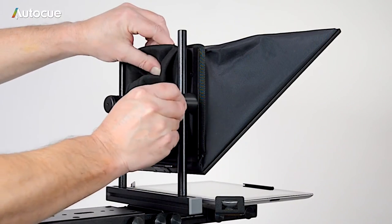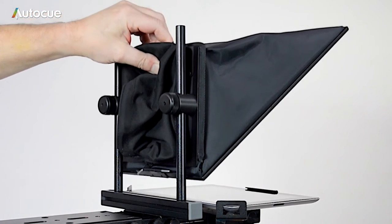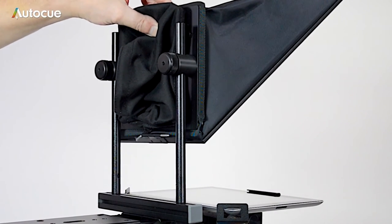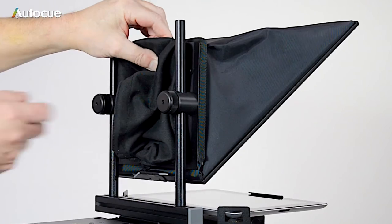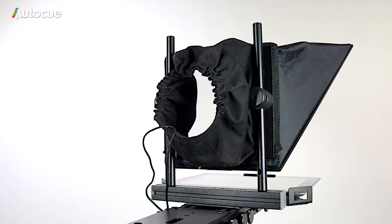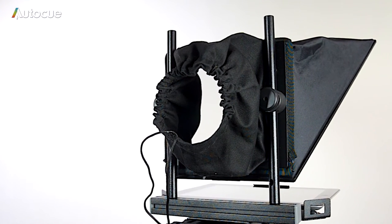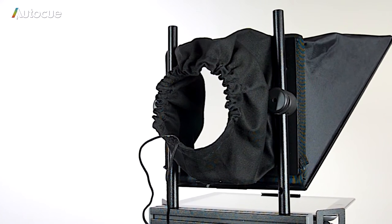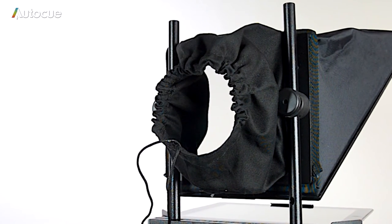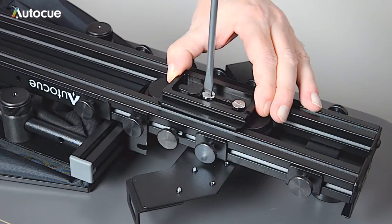When you have the camera fitted, the lens centre can be fine-tuned by raising or lowering the hood. To move the hood, release the two knobs on the back of the hood and slide the hood up and down until the lens centre is set correctly. Ensure that the light excluder on the rear of the hood is pulled up tight around the lens using the drawstring. This stops any light from entering the back of the hood, which may cause flares or degrade the reflected image.